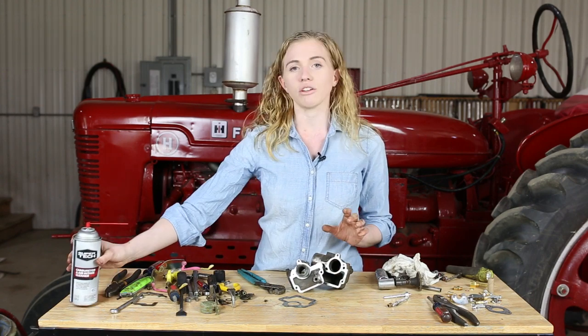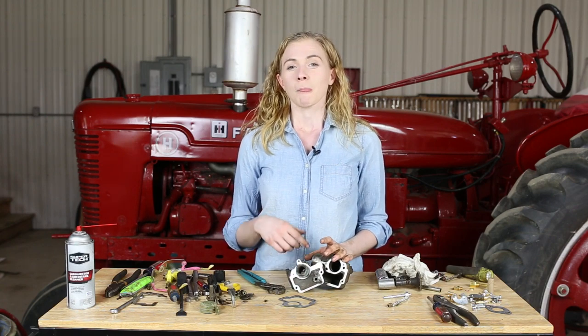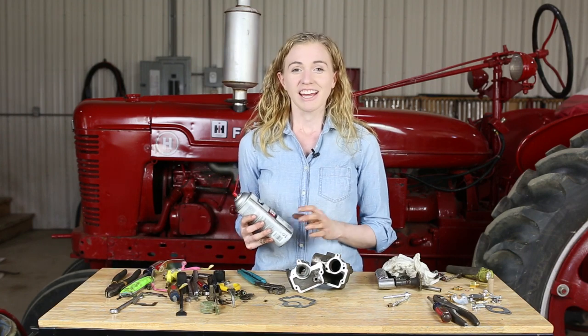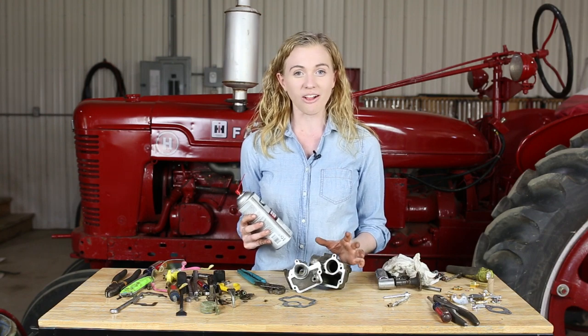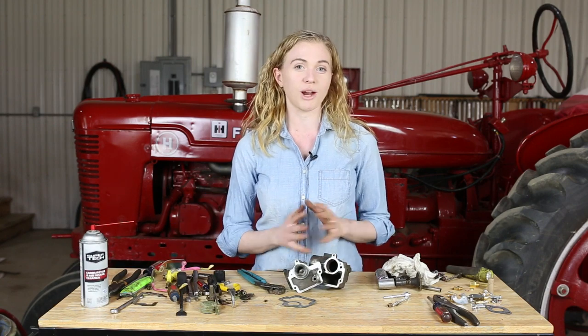Wear safety glasses and gloves while you do that. Follow your carburetor cleaner with a blow-off nozzle — do it two times if you need to. Don't be afraid to use the entire can of carburetor cleaner. Clean is your secret to success when you rebuild a carburetor, so don't skip on that step at all. Make sure your carburetor is very thoroughly clean before you're ready to reassemble.